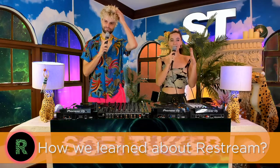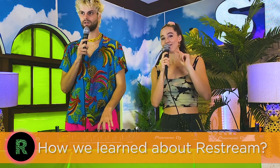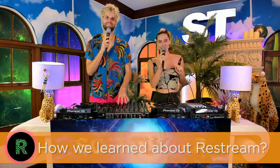We were able to actually stream to Facebook and to Twitch at the same time, which is very, very important because my mom watches Facebook — got to make sure she gets the top quality stream.